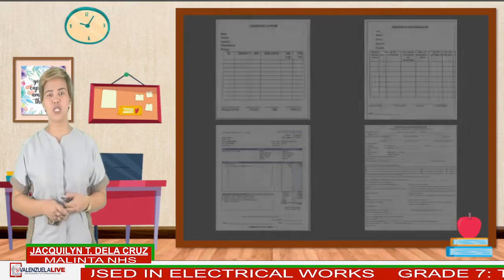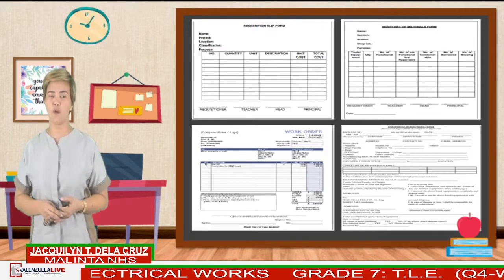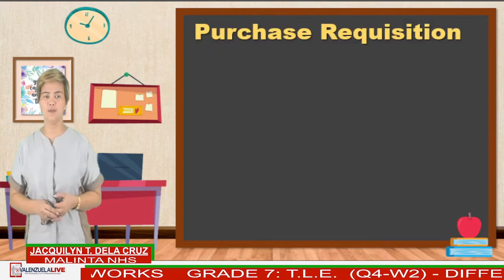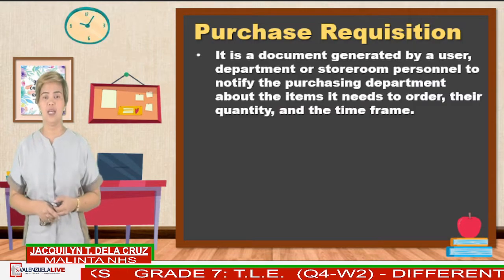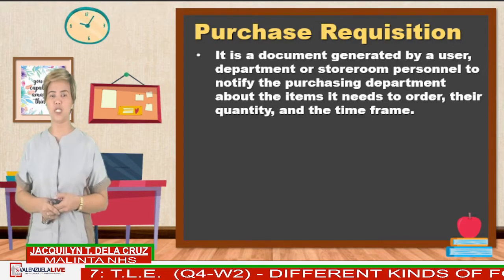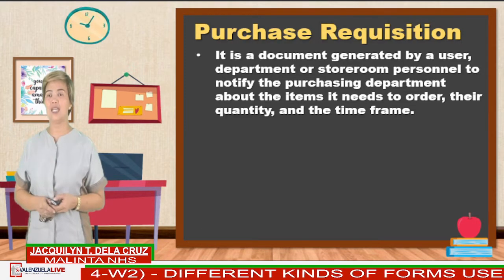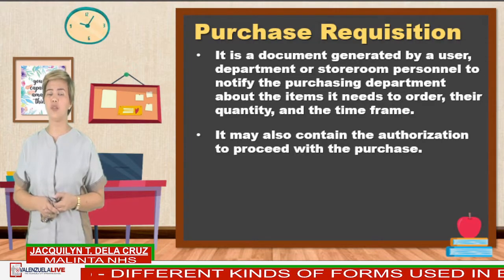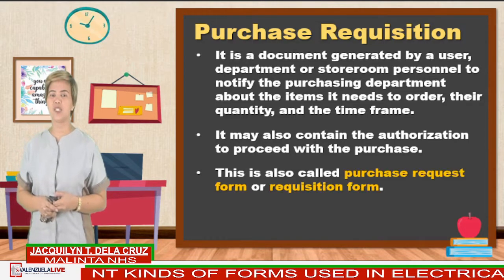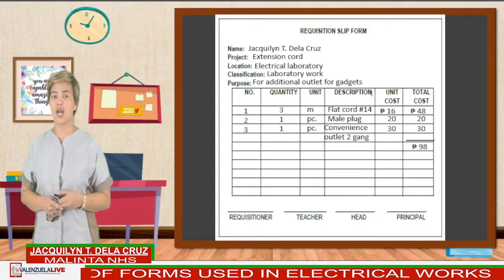Here are the examples of different forms used in electrical work. We have: requisition slip form, inventory of materials form, job order or work form, and borrower's form. So what is a requisition slip form or purchase requisition? It is a document generated by a user department or storeroom personnel to notify the purchasing department about the items it needs to order, their quantity, and the time frame. It may also contain the authorization to proceed with the purchase. This is also called purchase request form or requisition slip form.